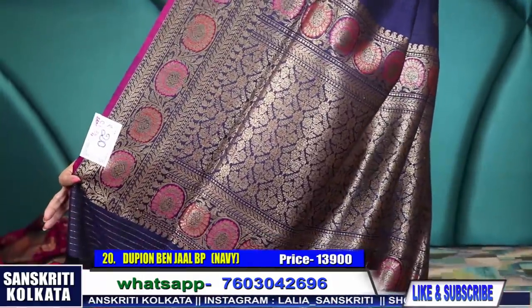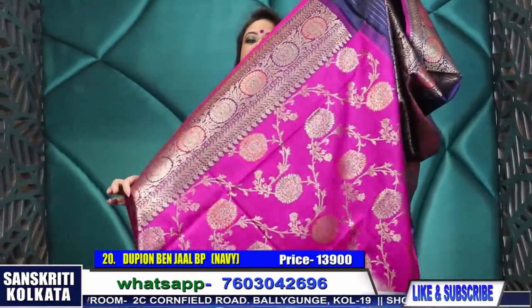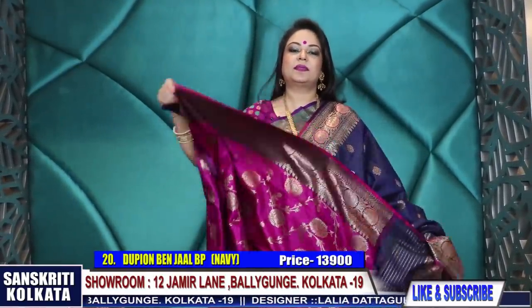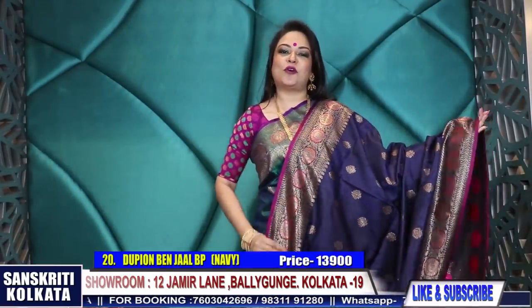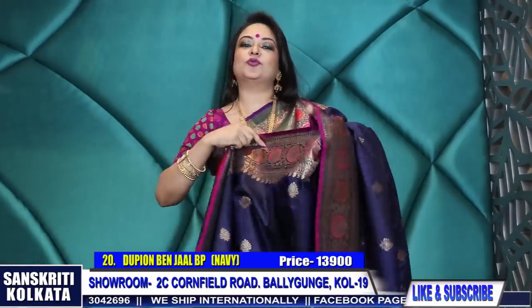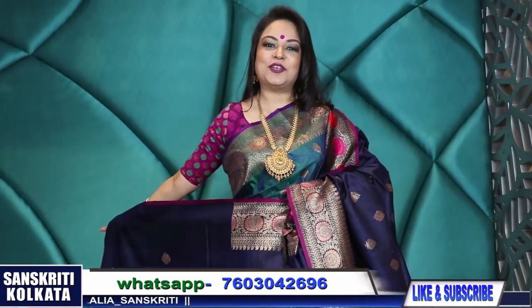This is the border - Mina border, once again Mina woven pallu. Product number 20 - 13,900 rupees. And here goes the blouse piece. Thank you so much for watching. Do visit Sanskriti in Ballygunge - the address and WhatsApp numbers have already been provided. Keep watching and thank you for liking, sharing and subscribing.